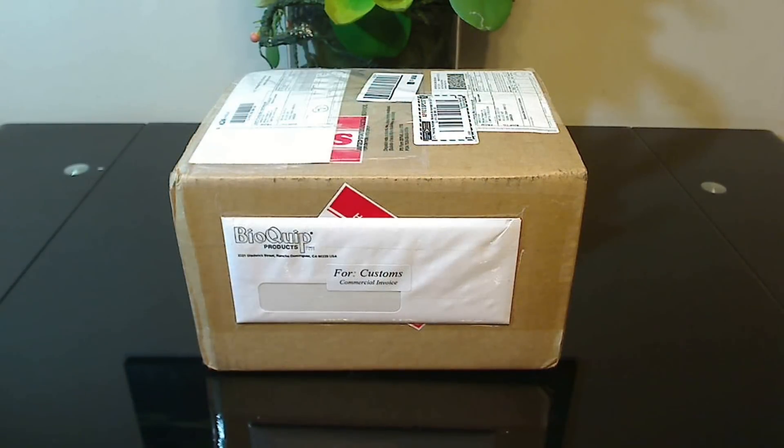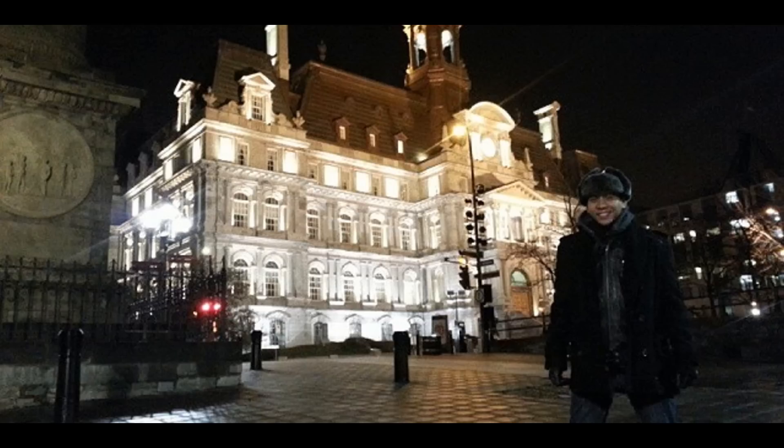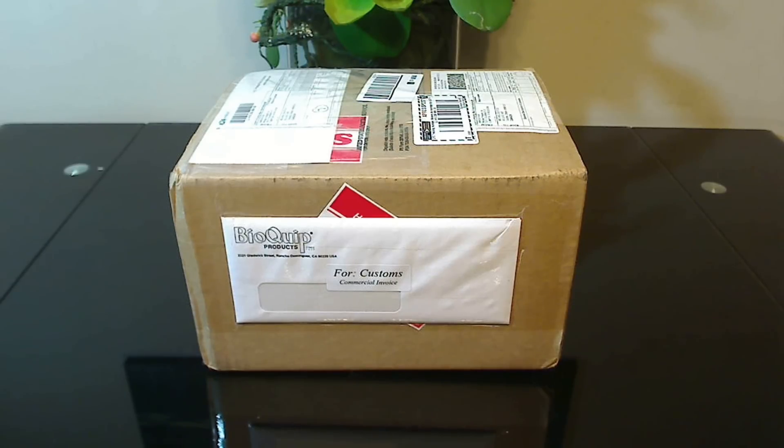What's up guys, Ant Canada here, welcome to the Ants Canada Ant Channel. I really should apologize because over the past four weeks I was in Canada and I left my webcam in the Philippines, so I couldn't make any ant videos over the past two upload dates. But here we are as usual on the first and third Monday of the month with a new video.